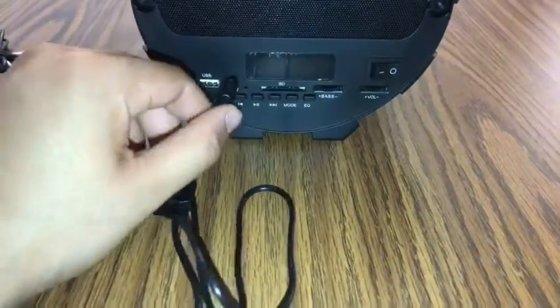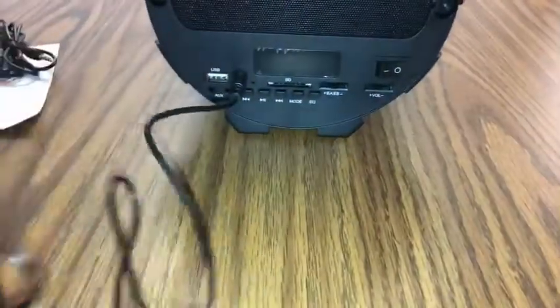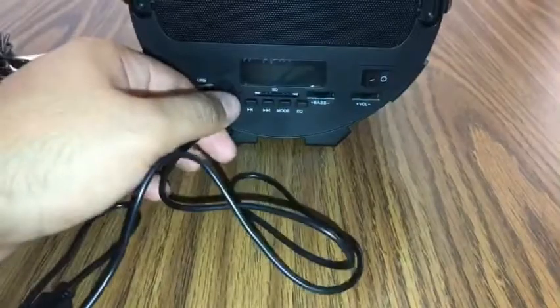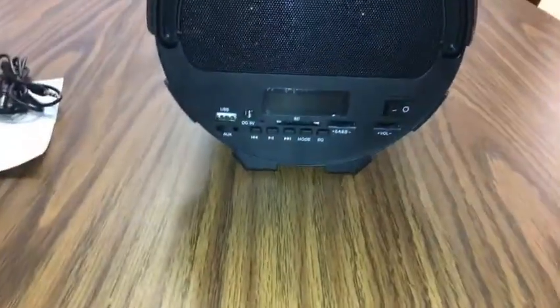Now I'm not a big fan of this charger. I don't really care for it because it's not like I have this type of charger around the house — I don't have plenty of these. So if anything happens to this, I would have to go and find another one.